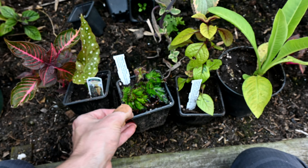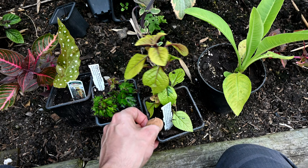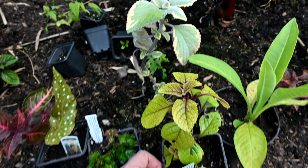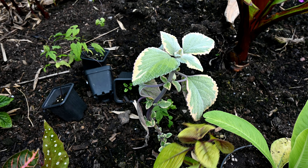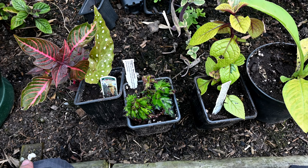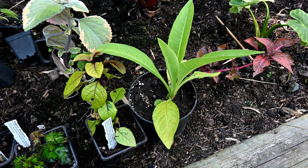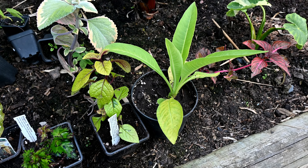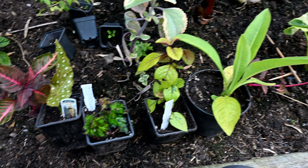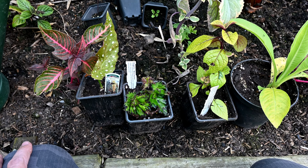I've also got another Plectranthus to add to my collection — this one's called 'Easy Gold' with golden leaves that contrast well with the variegated one I've already got planted out. Those three have gone into some potting compost with a bit of perlite. I've also got a nice giant lobelia which I'll pot on throughout the season — it gets these huge velvety leaves. There are a few little tender plants I'll keep growing this year and I'll update you later in the season.